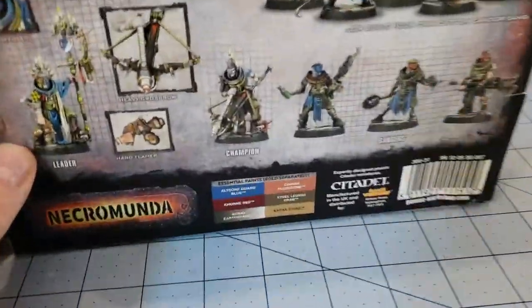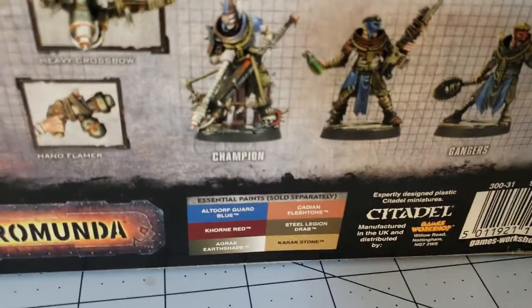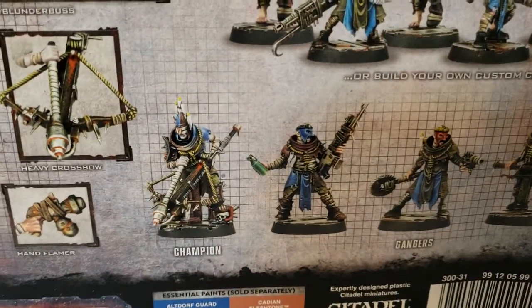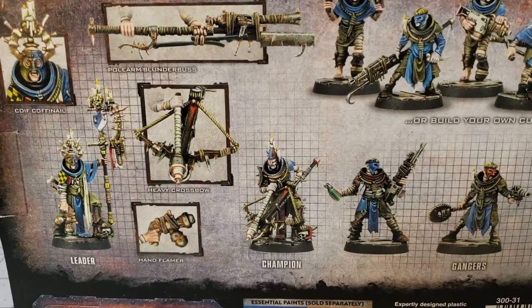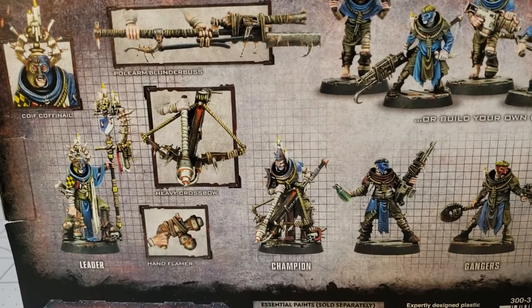I wanted them because they are quite the rabble-tastic looking models. They are just wearing rags and trash and their weapons are not much better looking. So with that said, why don't we take a look at the parts, because that's what we're all here to see - not just the box art, because we can look at that online.